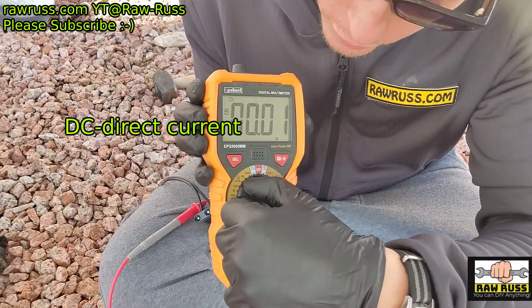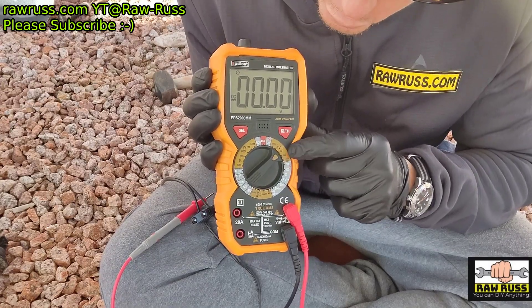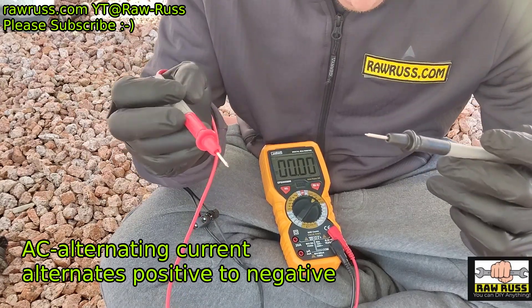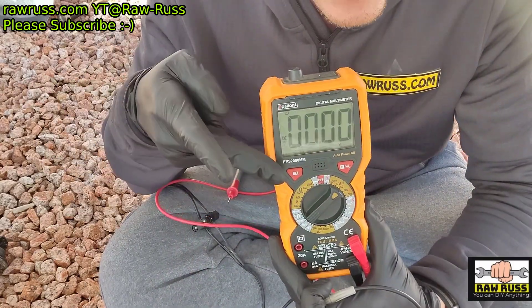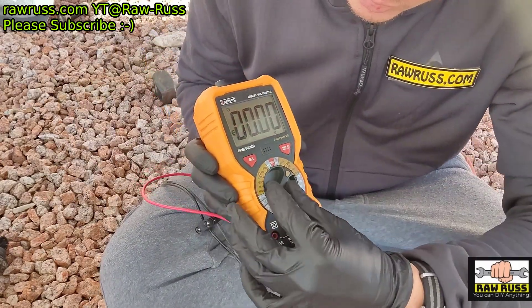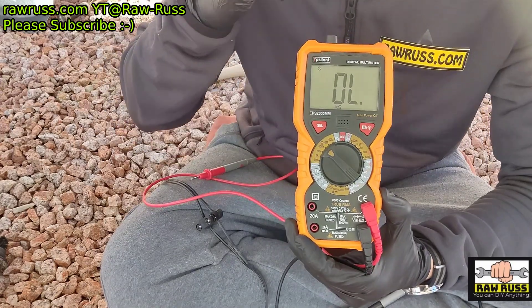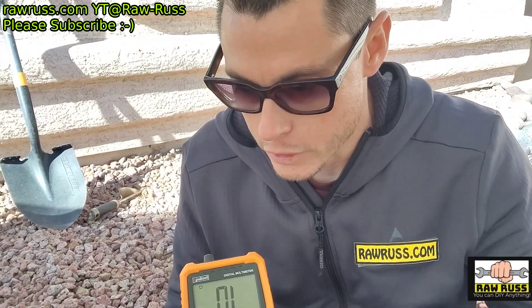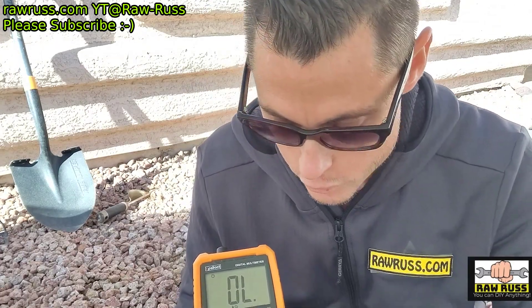Now if you were doing direct current or something that's battery powered, you would want to set it to the straight line and approximate the voltage. Now with AC, it doesn't matter the orientation of your leads — you have a black and a red lead, it doesn't matter. But on DC it does, and it'll just tell you if the orientation is correct: it'll be a positive number. If they're swapped backwards, it'll say negative voltage — it's telling you the direction of current flow. Now if you wanted to test the resistance, that would be over here at the omega symbol. The omega is the last Greek letter that stands for ohms, and that's your resistance. So if you want to test the continuity of a circuit — to see if everything is connected, it's a closed circuit and not open somewhere with something burnt out — you test for continuity.